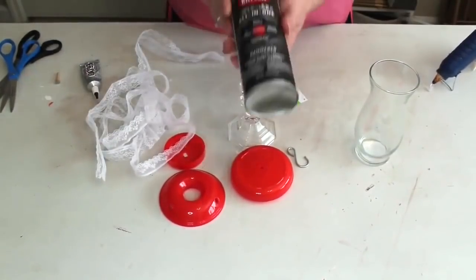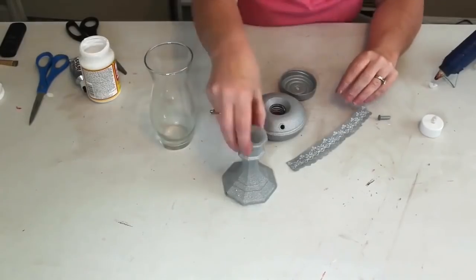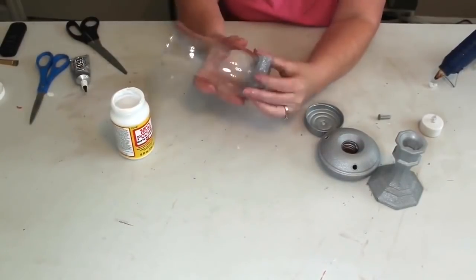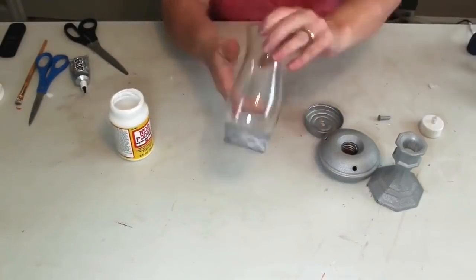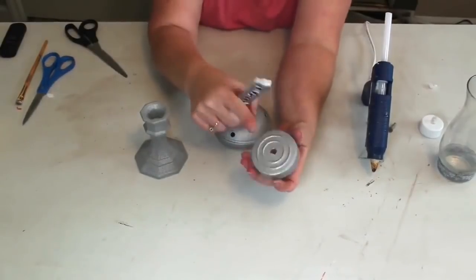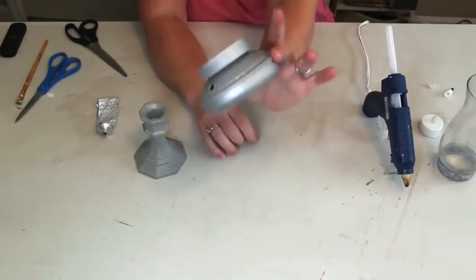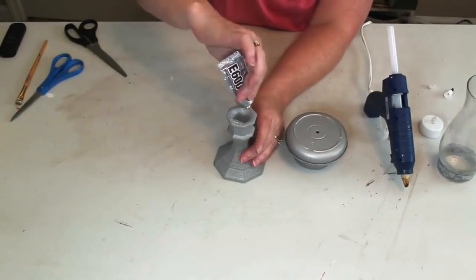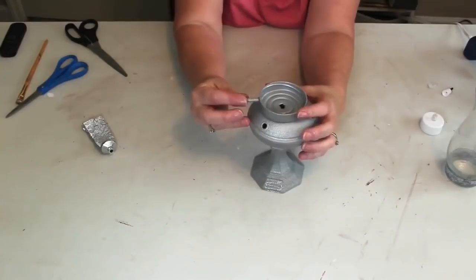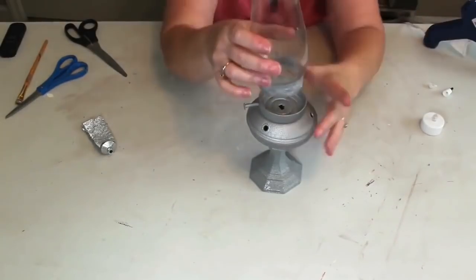We take the hummingbird feeder apart - we don't need the clear part or the little flowers - and clip off the hanger on top with wire cutters, getting it as smooth as possible so it can lay flat. We take the lace, candle holder, and dowel and give everything a good coat of hammered silver paint from Krylon. Once painted and dried, we attach the lace to the bottom of the vase using Mod Podge and hot glue to seal it in. I attach the lid of the hummingbird feeder to the bottom piece using E6000 and hot glue, then attach that to our candle holder the same way. I glue the little piece of dowel onto the side, then put hot glue on the bottom of my vase and stick it right in the top.